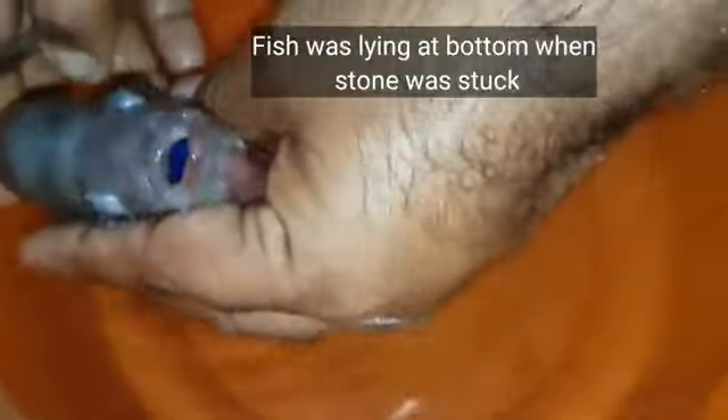We used the tweezer method and tried to remove the stone, and finally we removed it. After that, the fish started swimming in the tank. Watch the video now to see this recovery.